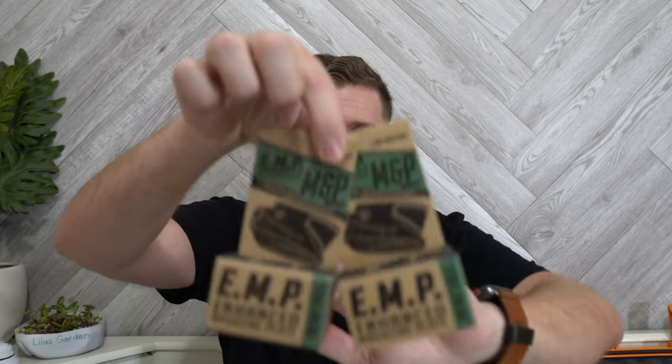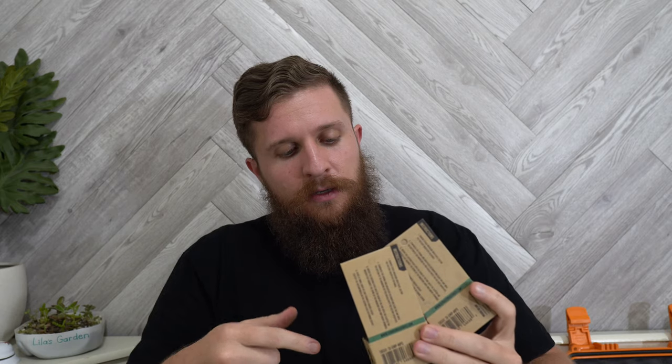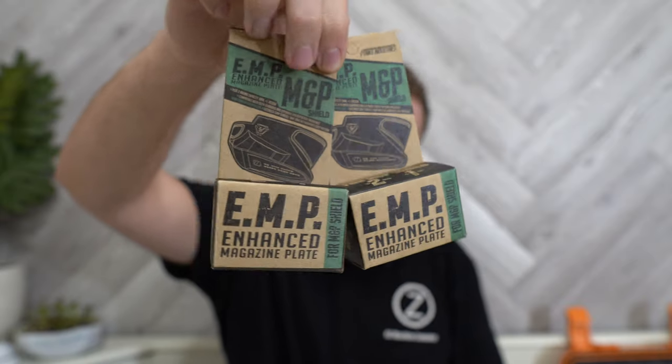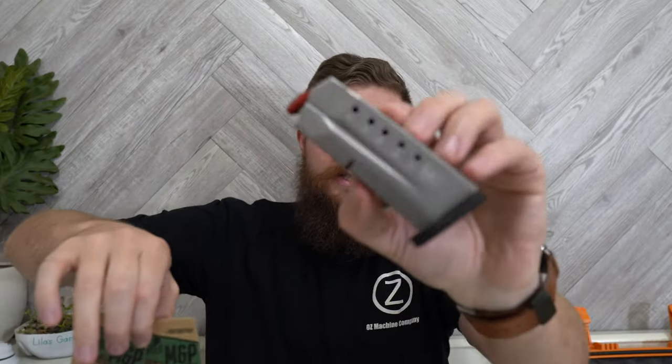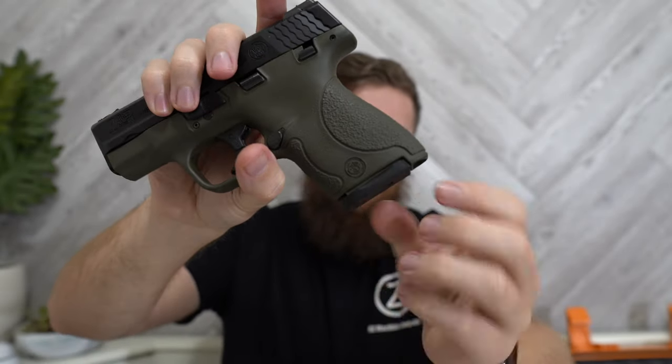I ended up getting two of these. These are plus-two EMP enhanced magazine plates from Strike Industries. In theory these work on either the seven or eight-round magazine, giving you plus-two. I'm thinking on one of my seven-rounders I'll put the plus-two on and see how I like it. From other videos I've seen, the fitment looked okay but the mag didn't sit quite as flush — there was a little more of a gap than you typically see with factory mags. We'll see how they fit and work.